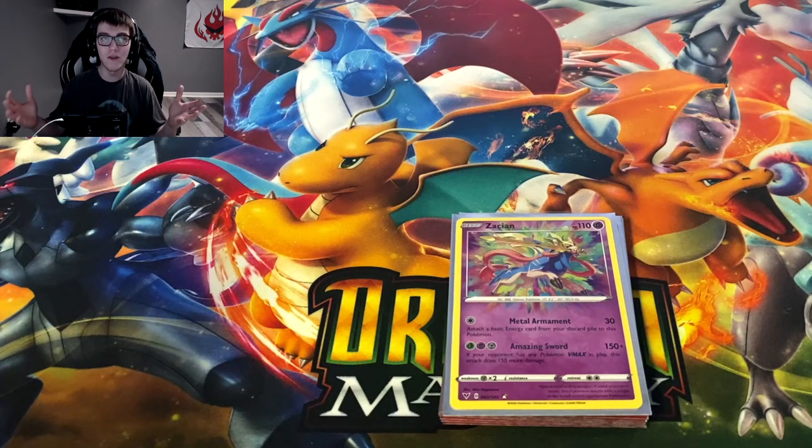Let me know what you guys think of Vivid Voltage — what was your favorite pull from this opening? Mine is probably the rainbow secret rare Allister, with the full art Leon coming in close second. What is your favorite card in Vivid Voltage, whether competitive or just from the look? I'd love to hear your thoughts in the comments below. See you all in the next Pokémon video — drop a like, subscribe if you're new, peace out!